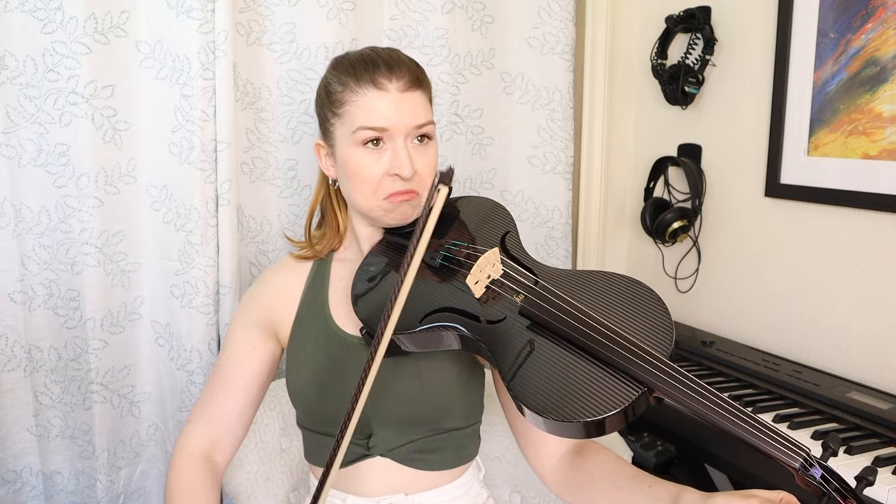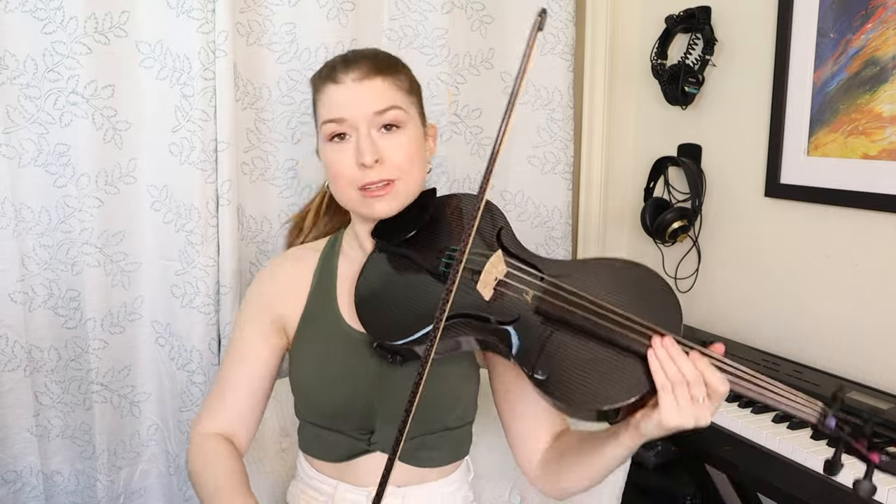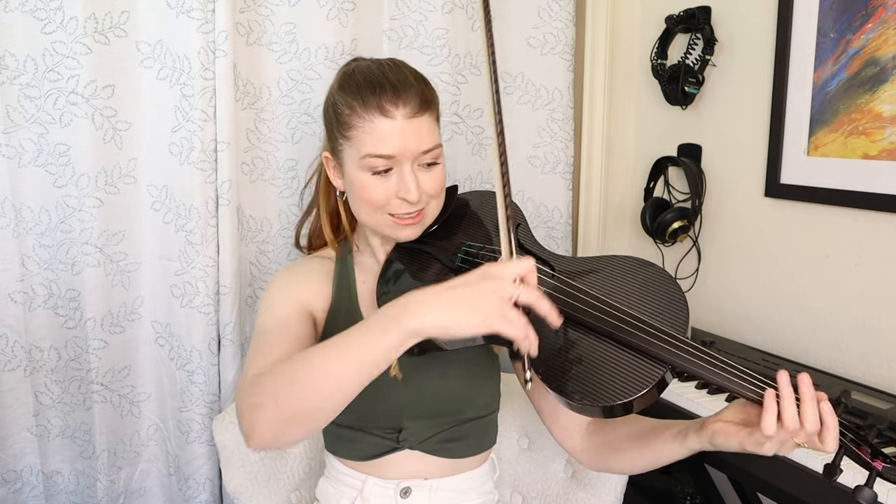First impressions — it's way more resonant than I was expecting. That C really rings. That's a nice C string, honestly. My ear is not used to the frequencies and overtones I'm getting, but pizzicato is nice. Overall, first impressions: very impressed with this one.